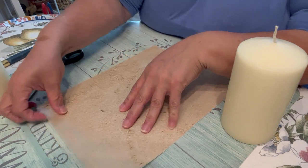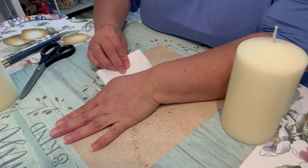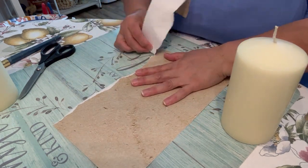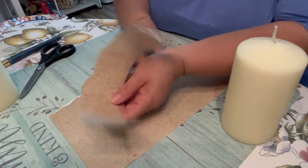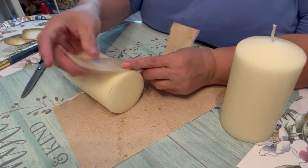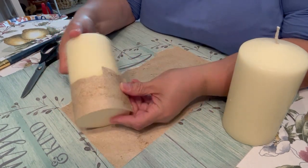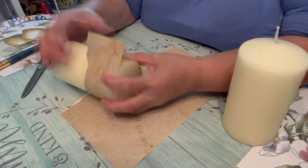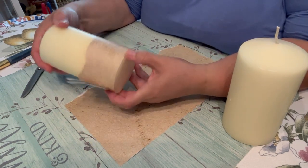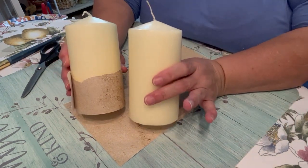I need to cut some strips, and I'm going to cut them roughly with a little bit of a curve to give it a sandy dune look, then use the straight edge along the bottom. That looks pretty good. I'll trim it once the ends meet, but for now I'm going to go ahead and start gluing this on. Whatever I do to one candle, I'll do to the other.